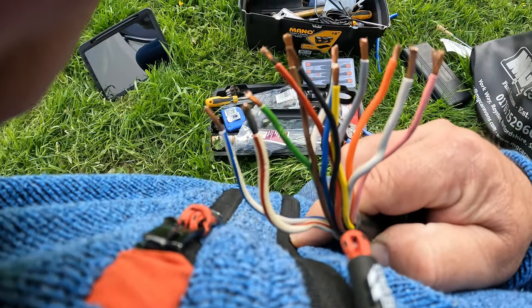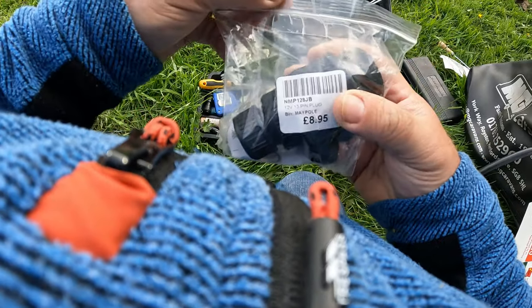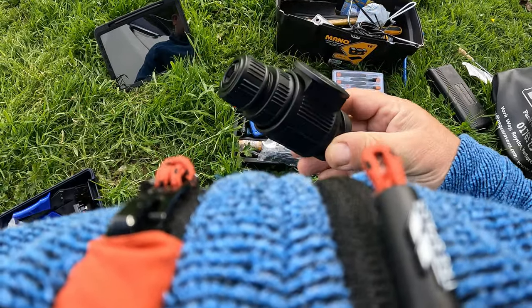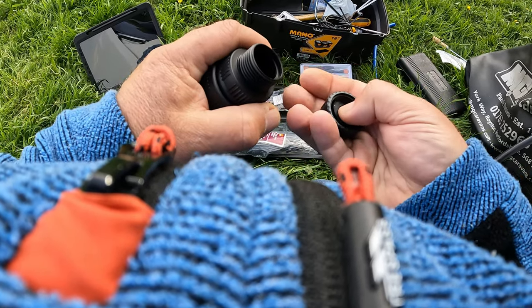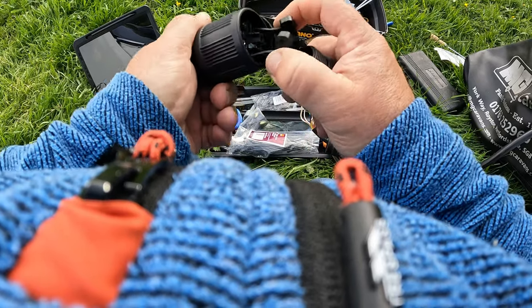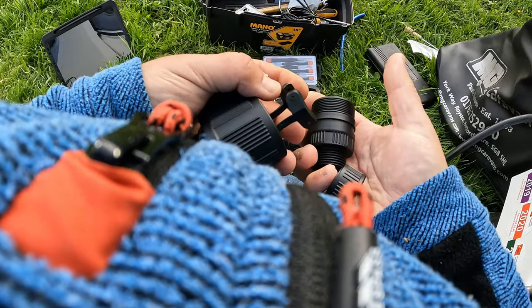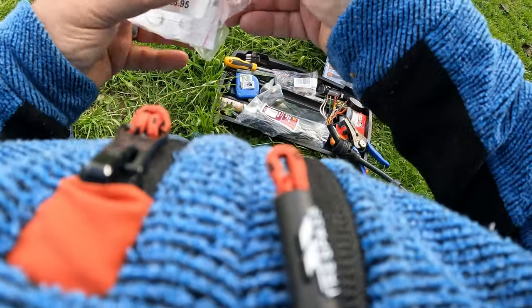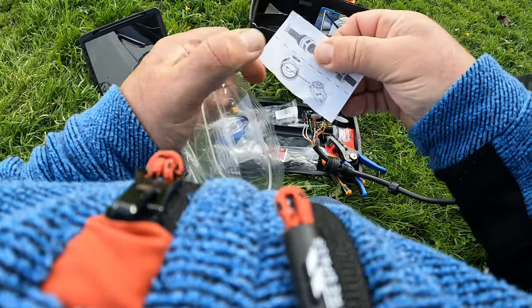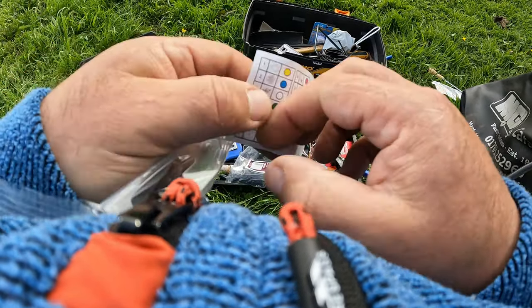So we've got those all stripped down now. I have got a new plug here. The reason I've gone for this one — if we undo this and screw the back out — is that it actually has a cable clamp in it, so I can get the cables in and then clamp that back up. I'll keep these little screws for the cable clamp separately. This is the Maypole plug.